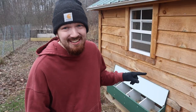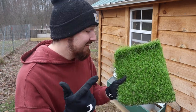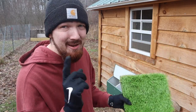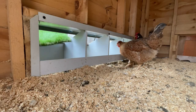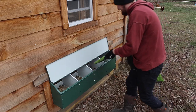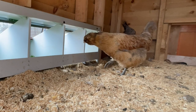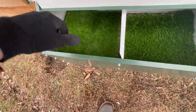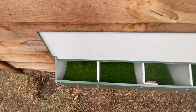Now it's time to see if they're gonna fit, because this right here is gonna keep the nesting box cleaner and the eggs cleaner. I am excited to get this in there because I am over having dirty nesting boxes and eggs. Let's see if it fits.